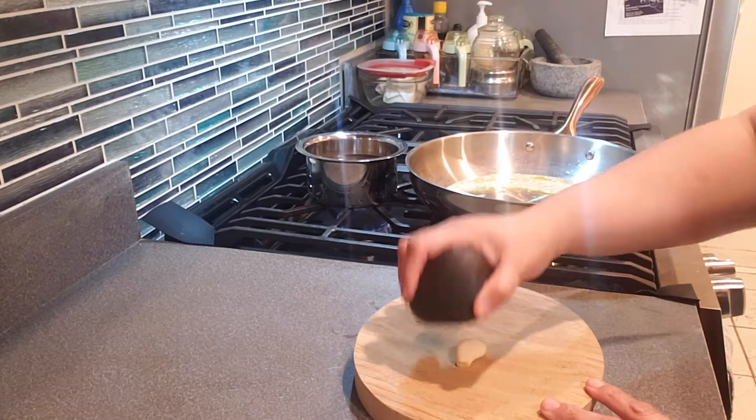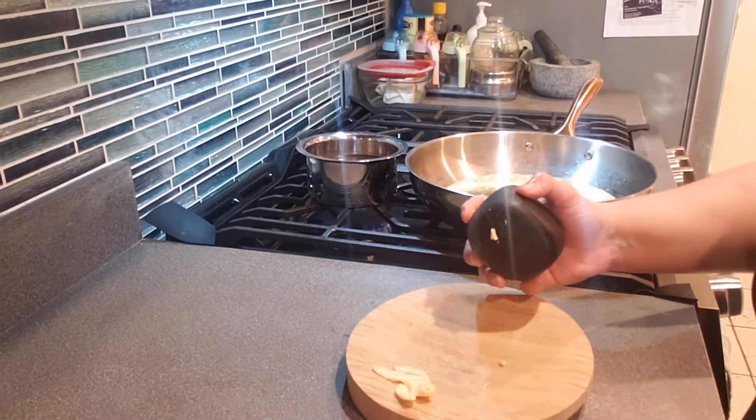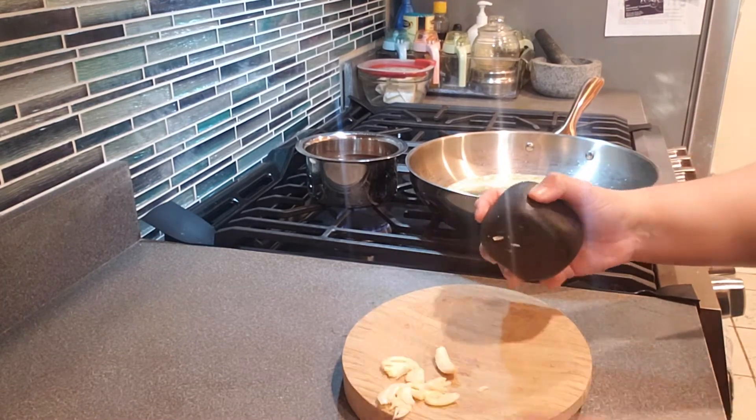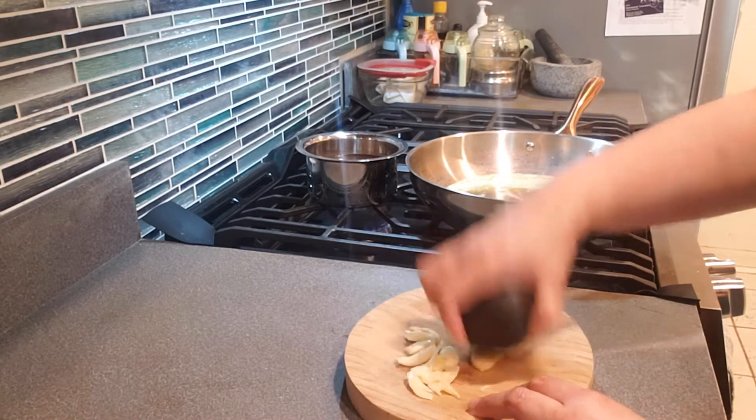In a separate pan, add the unsalted butter and then throw in the herbs, the crushed garlic, and the crushed pearl onion or shallots. I'm using this stone to crush the garlic and the shallots. This stone here has a story and a history, my dear friends.